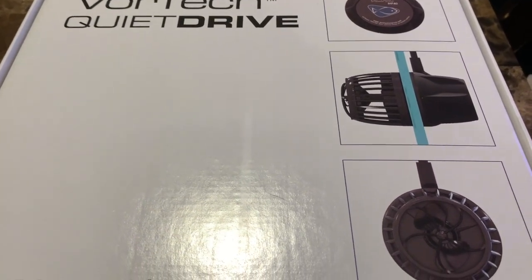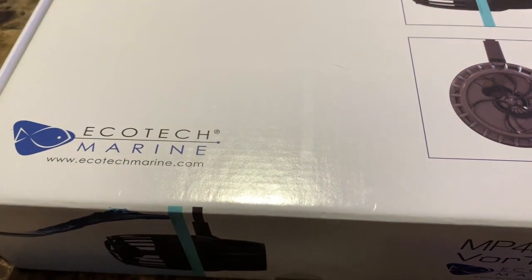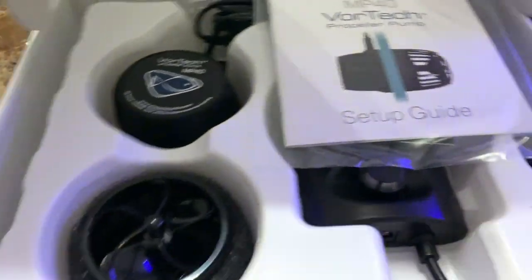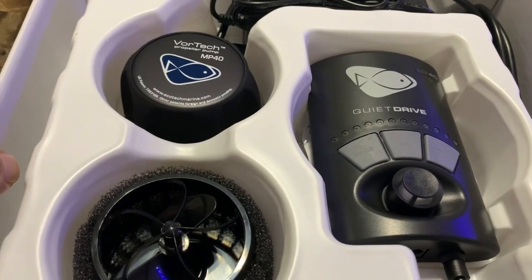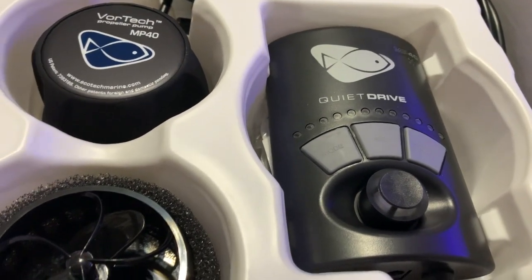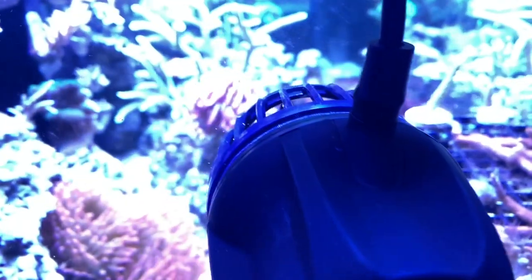Eventually I'd like to get a second MP40. These are the quiet drives — they've been out for a while. I've been reefing back in the day when they had the older MP40s, just the wireless ones, and those were really really loud. I wanted to hear for myself how quiet these are, and I can tell you they're pretty quiet. They blend in with all the other aquarium pump noise. For right now I'm just gonna buy one and pay it off.